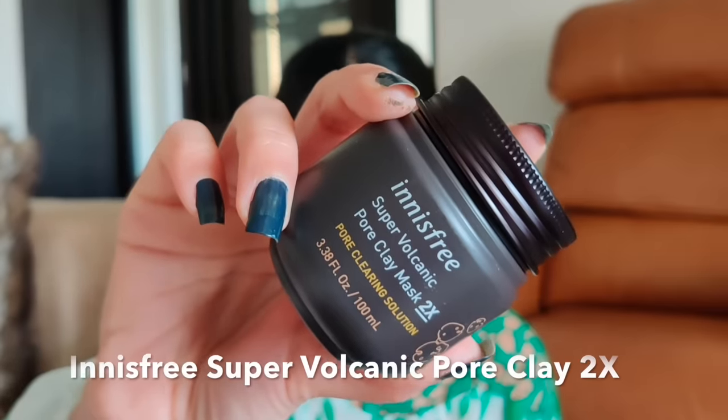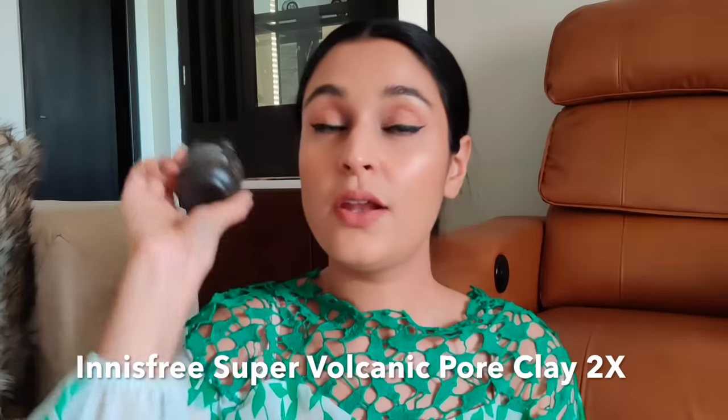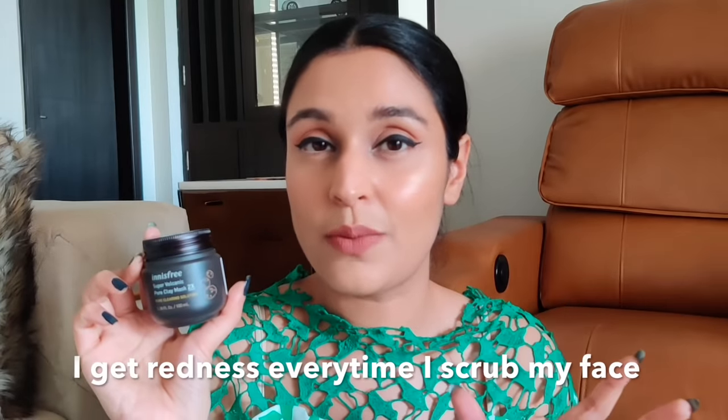The next two face masks are for people suffering from open pores, blackheads, whiteheads, or those who simply want to exfoliate and get a more even-toned, glowing skin. The next mask is the Innisfree Super Volcanic Pore Clay Mask 2X. There are two versions — the 2X which is slightly more expensive, and the normal Pore Clay Mask. I wanted to try the 2X and see what the hype was about. The first time I used it, after scrubbing my face I put it on and my face was so red that I couldn't tell it had gotten rid of any blackheads or whiteheads.